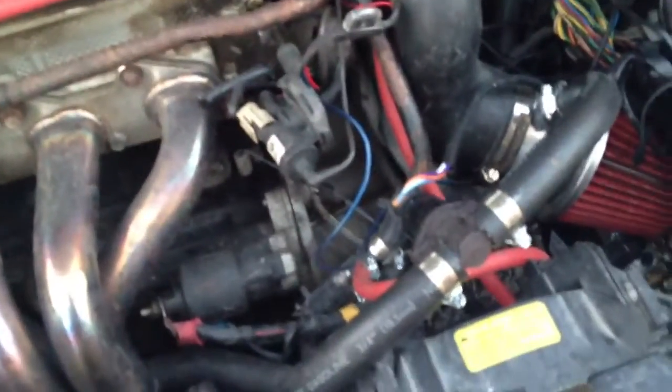I also had to wire into my coil, my O2 sensor, my battery, the MAP sensor, and the ignition switch.